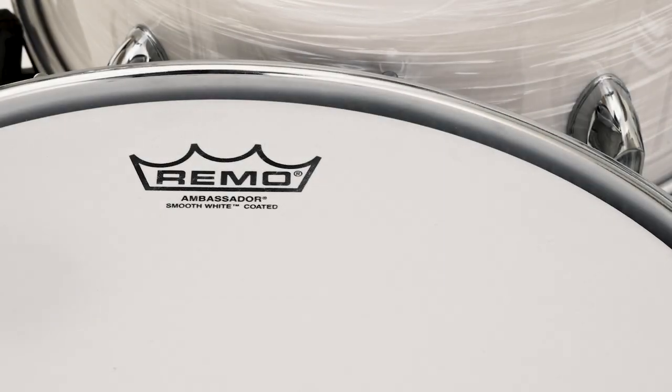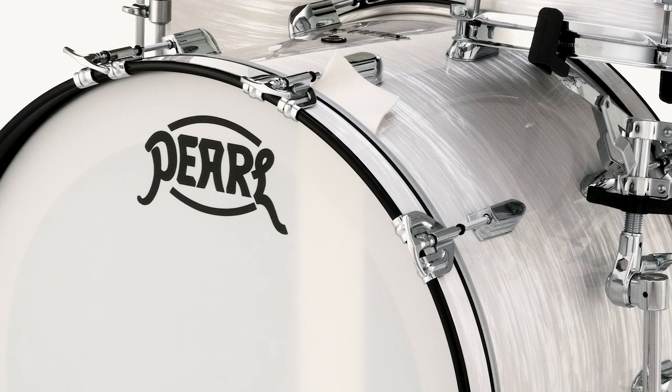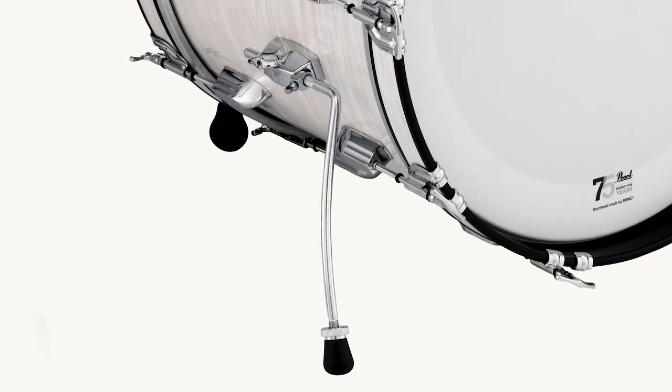To complete the package, other features include USA coated Remo drum heads, adjustable internal tone mufflers, a classic felt bass drum muffling strip, shell mounted cymbal holder, and adjustable gull wing style spurs.